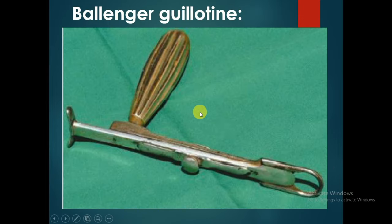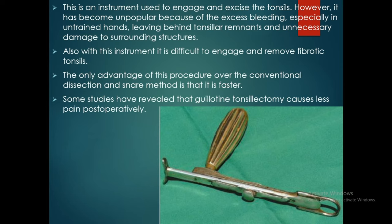The Ballenger guillotine is used to engage and excise the tonsils. However, it has become unpopular because of excess bleeding especially in untrained hands, leaving behind tonsillar remnants and unnecessary damage to surrounding structures. It is also difficult to engage and remove fibrotic tonsils. The only advantage over conventional dissection and snare method is that it is faster. Some studies reveal that guillotine tonsillectomy causes less postoperative pain.